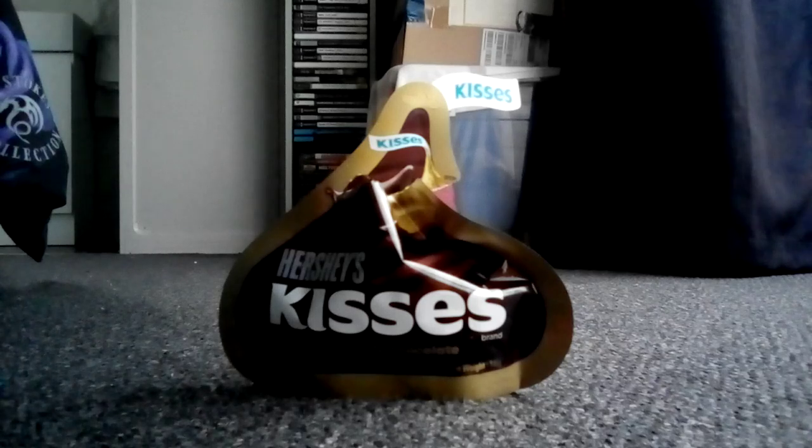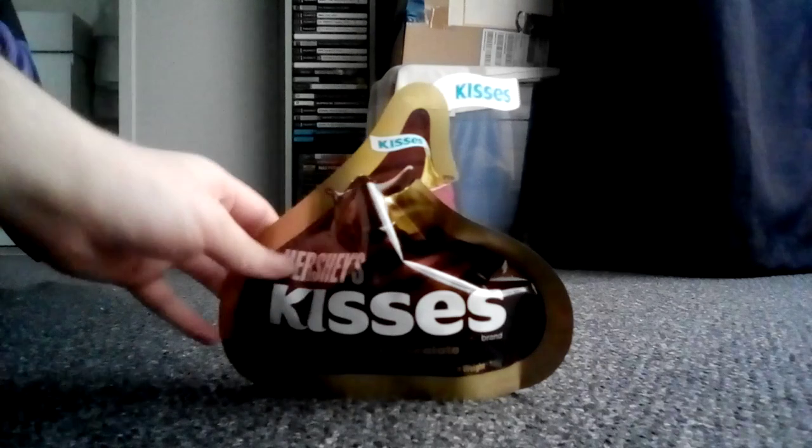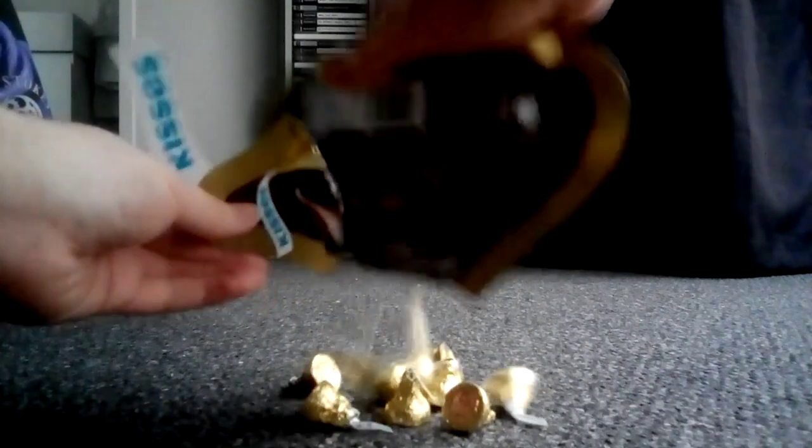Now, this is just kind of random, but I've been curious about it — I was wondering how many Hershey's Kisses are inside this pouch. So let's pour them all out to see and count how many there are.